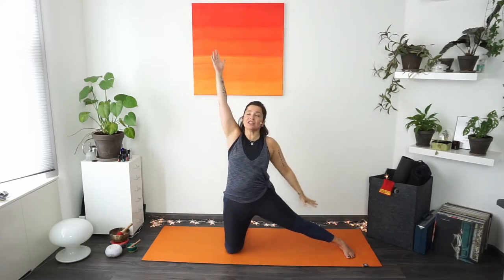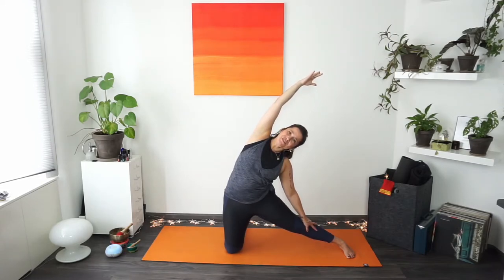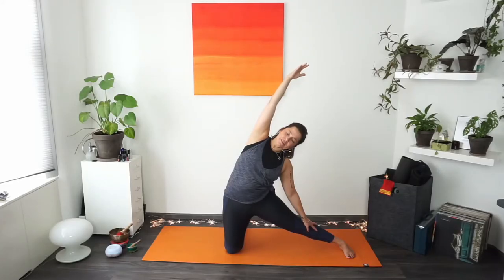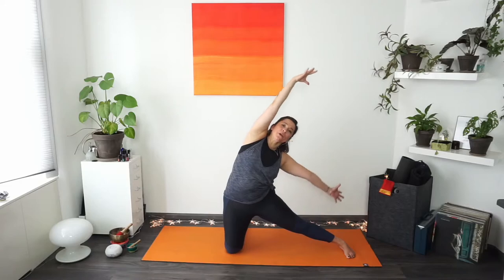Hands come forward and all the way up. Inhale deeply, then exhaling — that right hand goes to the outstretched leg and the left hand reaches up just a little bit higher as we slowly find that stretch up and over, keeping softness in your face. Make sure you have space between your arm and your head. Focus on the shoulder blade — allow it to slide away from your head toward your hips. Take a nice deep breath in, maybe reach a little farther. Exhaling, bring both hands all the way up toward the ceiling.